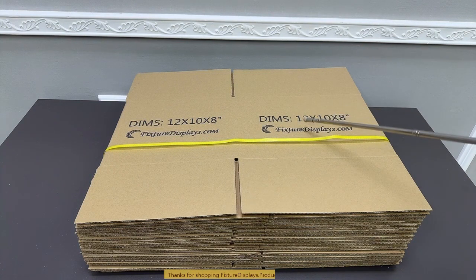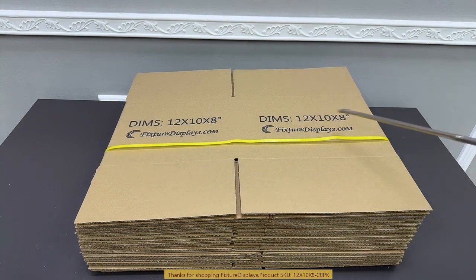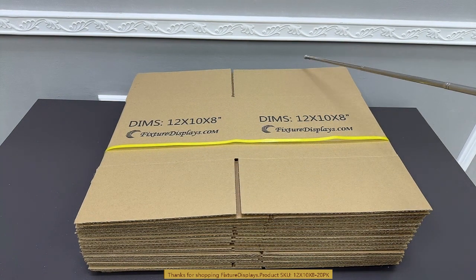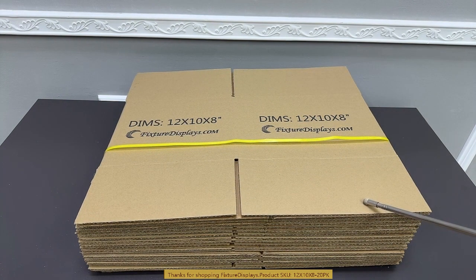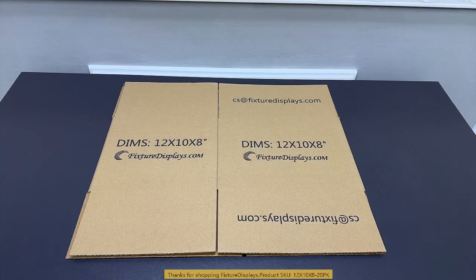Thank you for buying this 12 by 10 by 8 shipping boxes from Fixture Displays. In this image you'll see a strap that will be removed, and in its place there will be clear tape on the edges for shipping and handling purposes. When getting ready to use them, just cut the tape — I don't recommend you tear the tape because that may create paper tears.